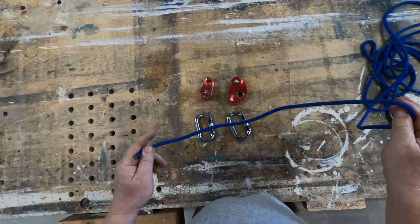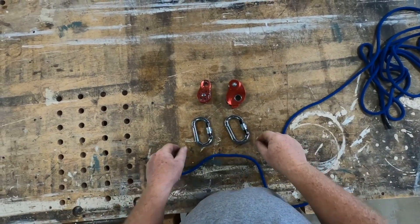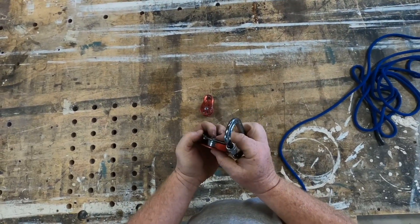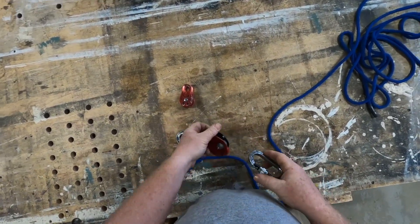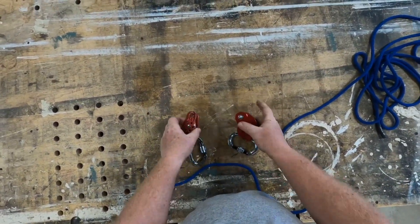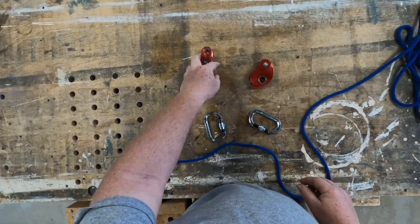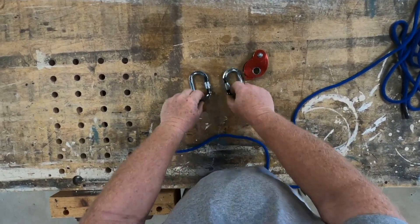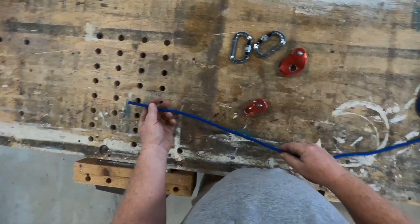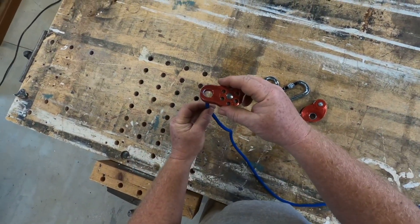So how do you tie this thing? You're going to need some equipment — you're going to need cordage, you're going to need two carabiners. I like ovals because this device is somewhat wide and an oval fits in there nicely. You're going to need a fixed pulley and of course the mini traction. The first thing we're going to do is tie this fixed pulley onto this cordage.